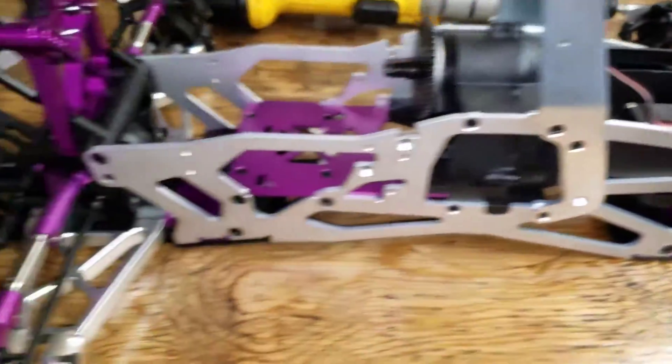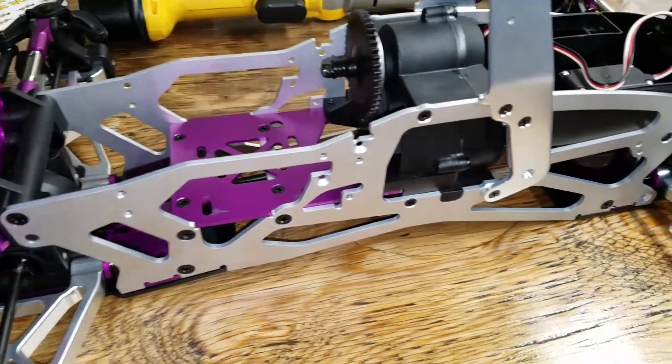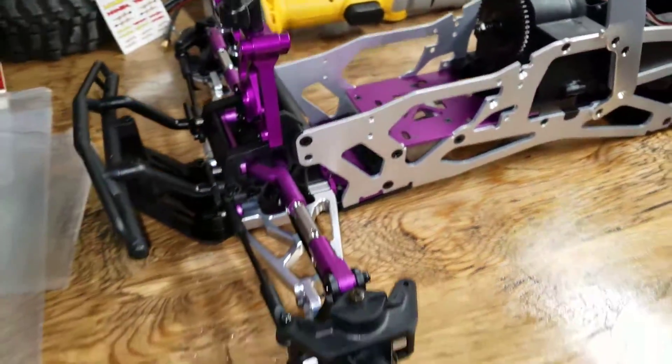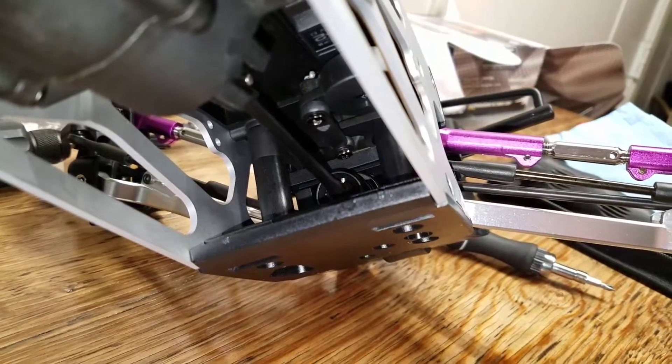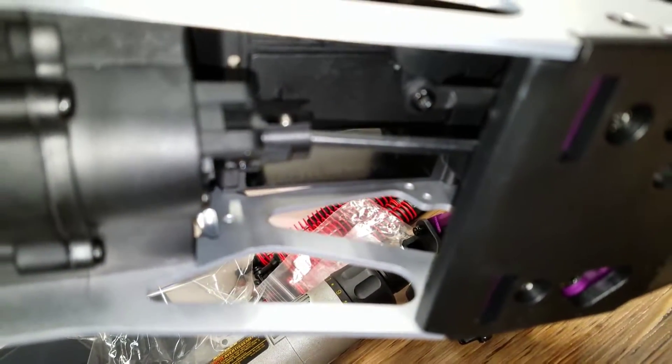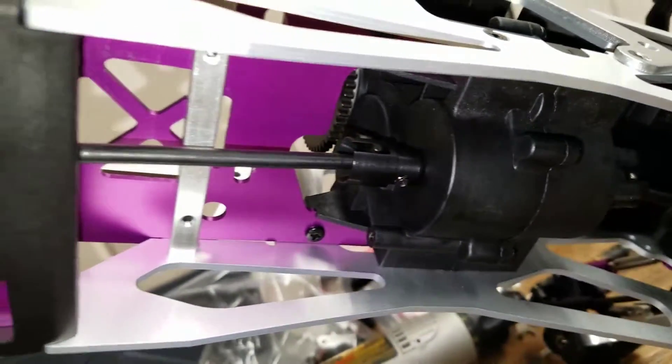I got the extended frame — this is the extended frame. It came with the longer drive shaft for the rear right here, and then I went ahead and put this mega travel setup. It's got its own universal, kind of like these center cups for the drive shafts — these mega travel CVs. I don't know if you can see in there, but it's kind of built in like that.